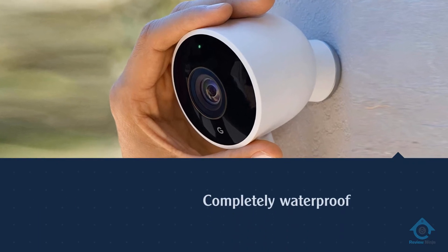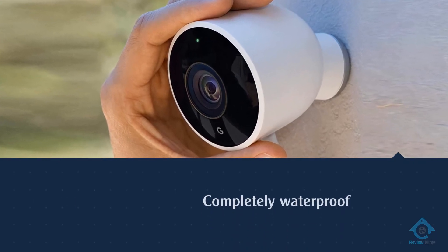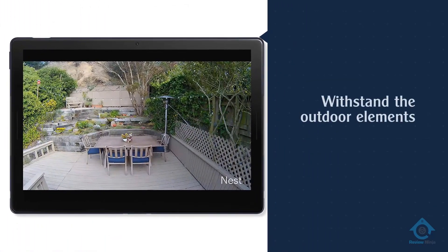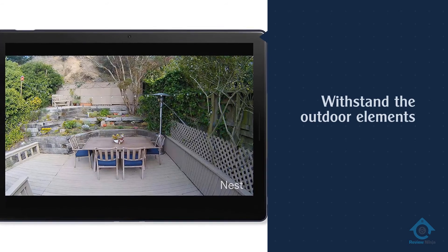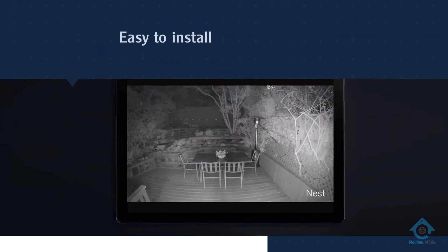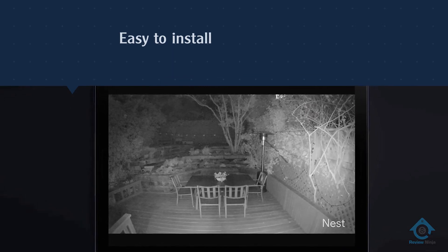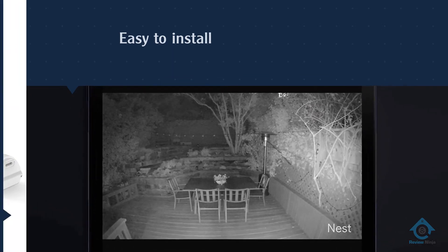More importantly, the Nest Cam Outdoor is completely waterproof, which includes the power cord and adapter. That means it can withstand the outdoor elements a lot longer than most. Overall, this is a nice outdoor home security camera.